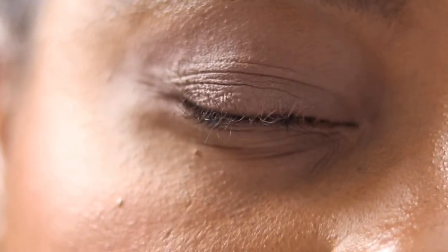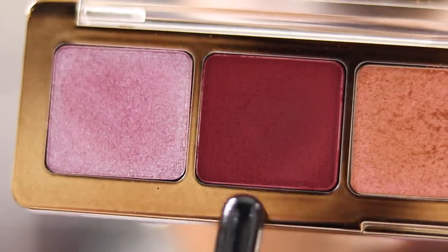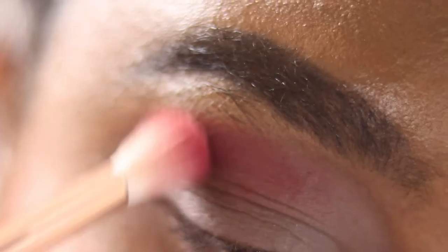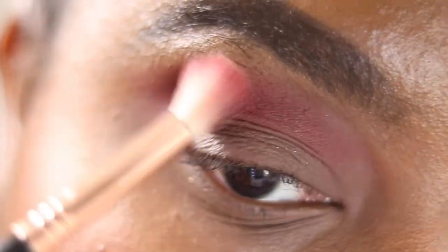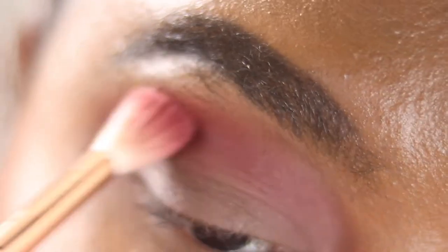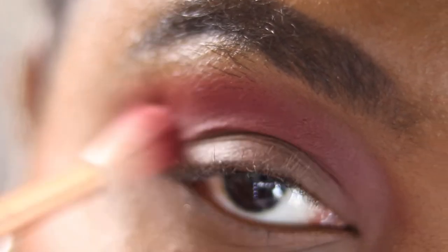I've already primed my lids and done my brows — standard MAC paint pot. I'm going into the shade Sakura on my Sigma E35 tapered blending brush, popping that as my transition shade and just blending that up. I'm placing it in the centre and also focusing on that outer corner, using windshield wiper motions and then dragging it out to wing the outer V. Then I'm going back into Sakura, building up that pigment, focusing on that outer corner and winging out that shadow.